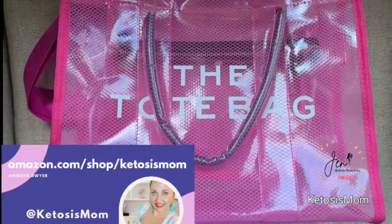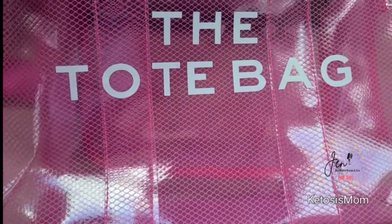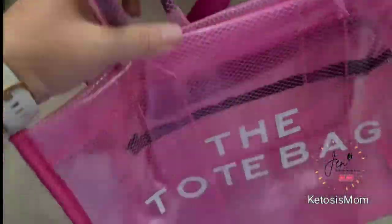Hey Ketosis Mom followers and Amazon shoppers. Today I'm going to do a quick review of this plastic tote bag that just arrived from Amazon.